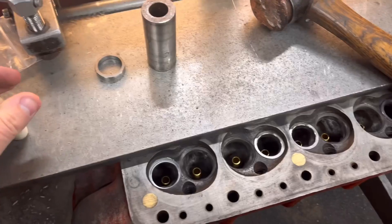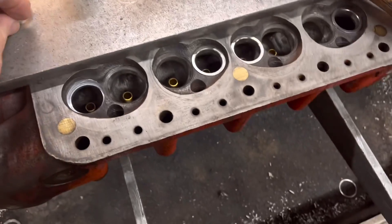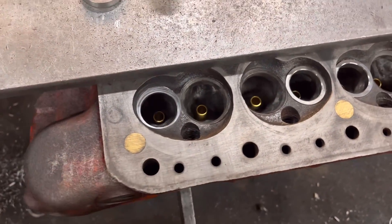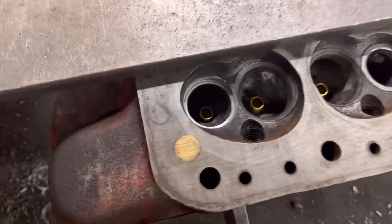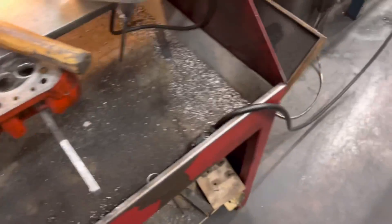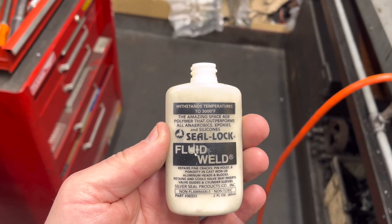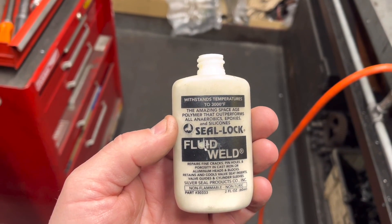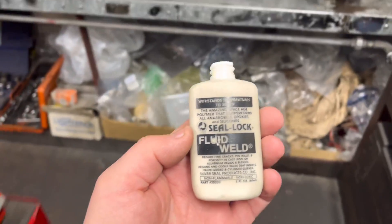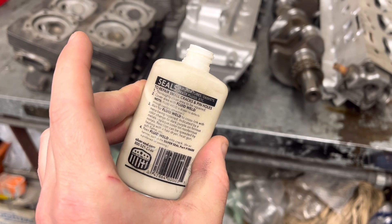First job this morning is the valve seat inserts have arrived for the mini head. These are the inserts as I showed you before and they've got to go in these holes which we cut last time. I've put glue in there and we're putting them in with a six-thou interference fit. This is what we use — a seal lock, basically like a fluid weld, high temperature — brilliant stuff.